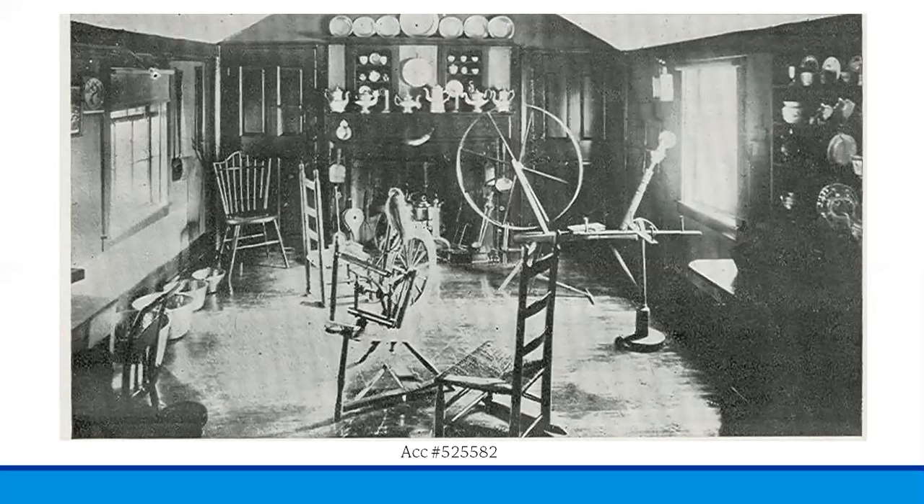There are two distinct kinds of spinning wheels used to make fabric. Here you can see both types. In the front, just left of center, the smaller spinning wheel is a flax wheel. In the back, near the window on the right, is the larger wool wheel.